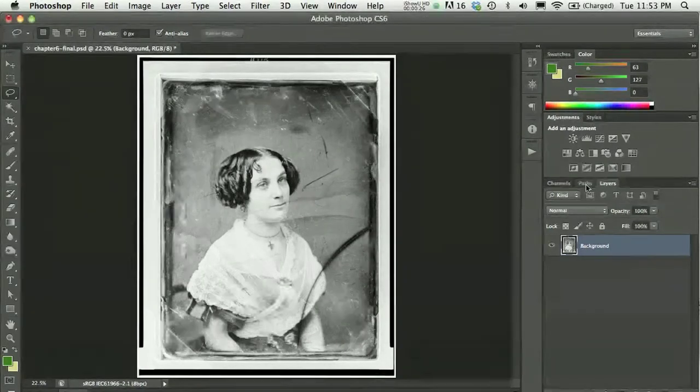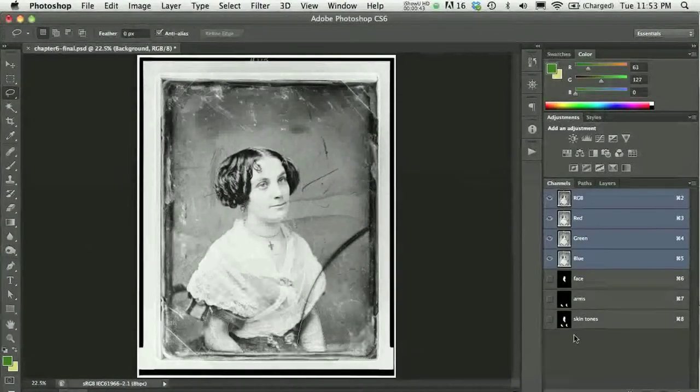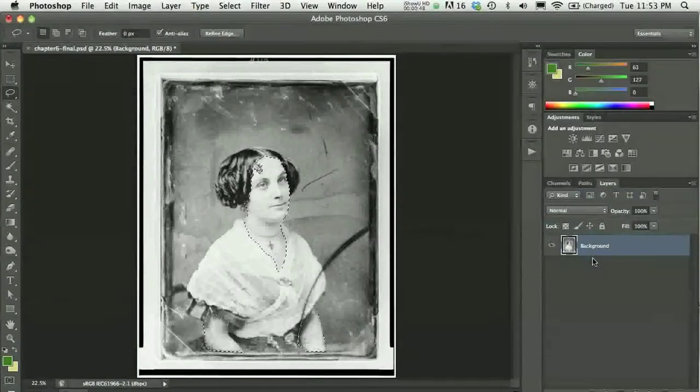I'm going to start by loading a selection, which is getting a little bit ahead of Chapter 6, but eventually you will learn to create paths. I've created some paths for her skin tones, basically around her face, neck, and arms. I loaded a channel called Skin Tones, which I'll Command-Click to activate. That's beyond the scope of this screencast but I wanted to share it before getting going. I'm going to deselect that.